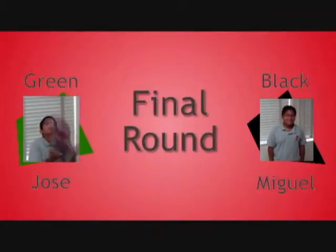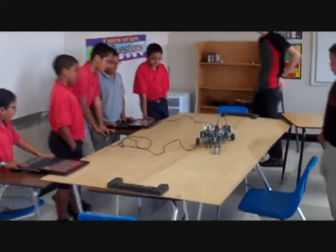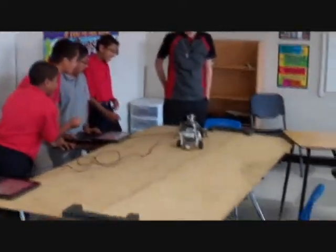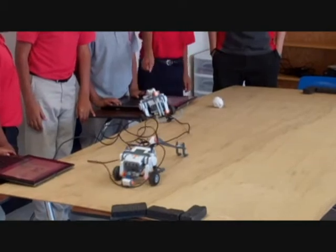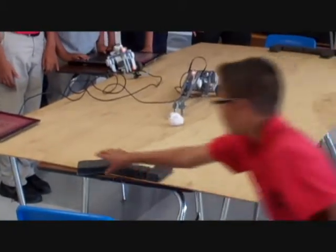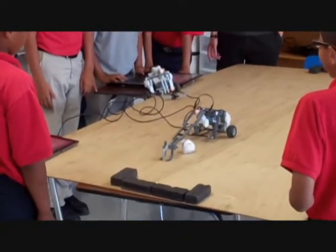Let's see if we actually see a goal in the final round. Jose on the green team and Miguel on the black team. If Miguel wins this match, he ties the game 3-3. The green team gets stuck by the desk, while the black team makes a comeback. It looks like a black team victory — and incredible comeback — the black team does tie the game, making the first goal. 3-3!